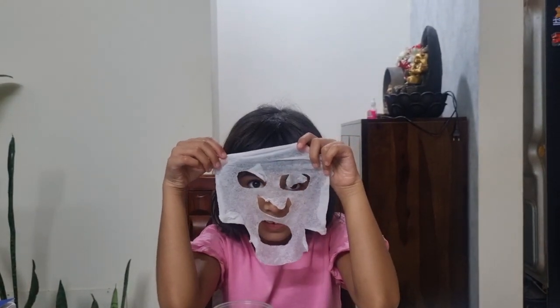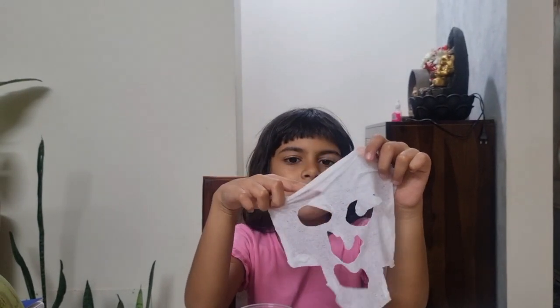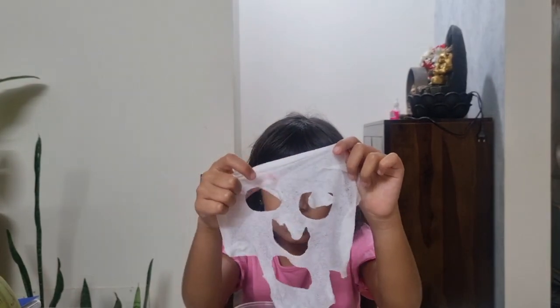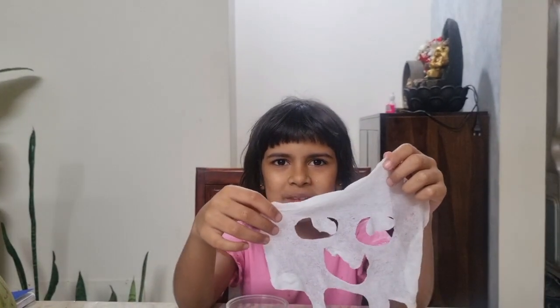Wow! But don't put it on your face, kids — stay safe. It's a science experiment only; we should not put these things on our face. But my mom or dad can put it on. Yeah, you're right. Some water splashed on me!